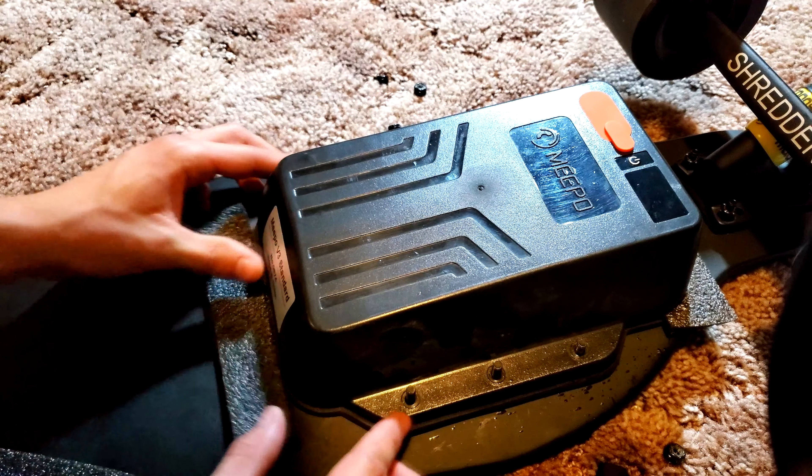I got excited doing this because now I can track my board. Shout out to Tile. Here's the app one week later.